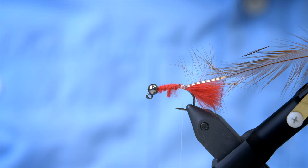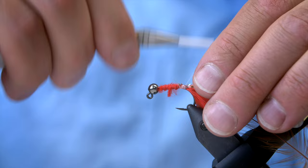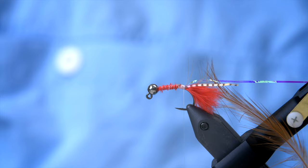Then we need to tie down the ribbing. For this we are going to use some Opal Mirage Flash in medium — just tie that on top here. This is not a fly that's intended to look great on Instagram; this is a fly that's intended to catch a lot of fish. So it's kind of a ragged and shaggy looking fly, but a lot of the times those flies are actually the ones that catch the most fish.